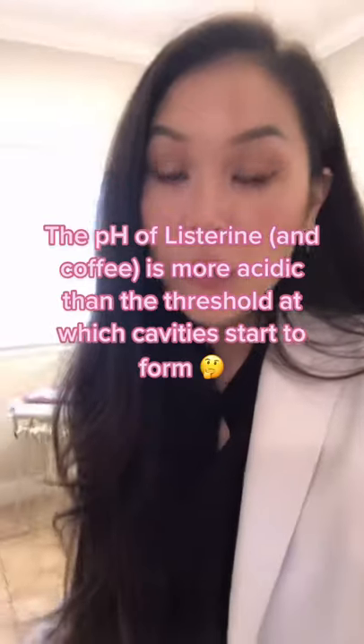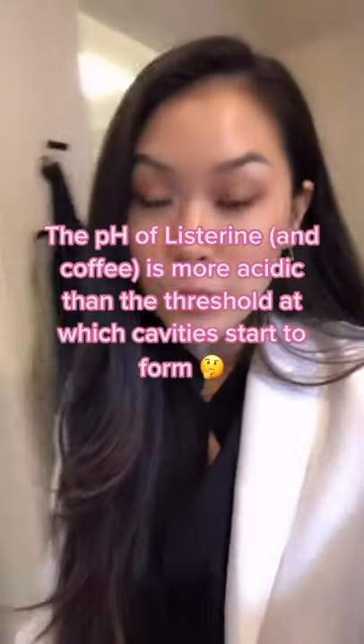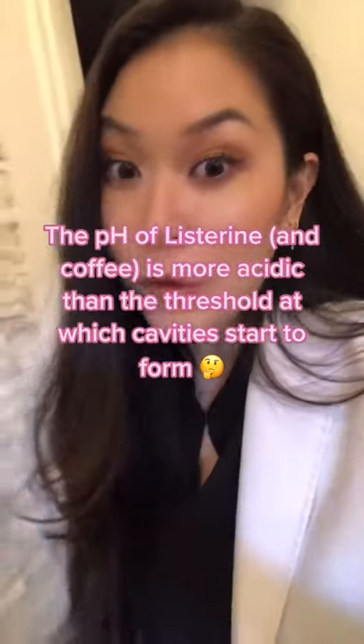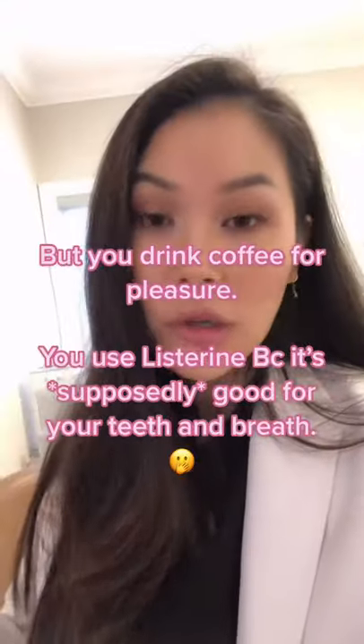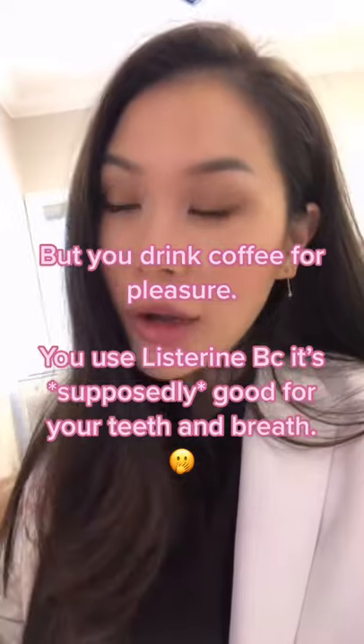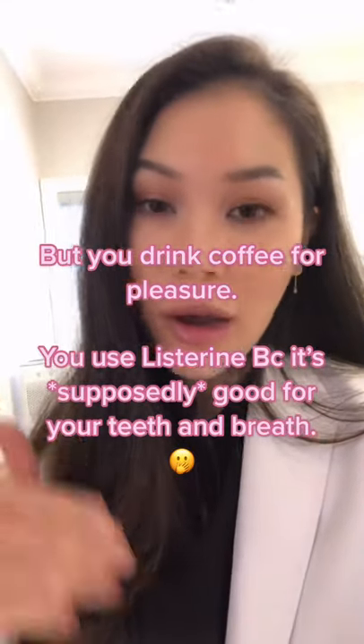So what does that mean? Well, if you watch my other videos you know that enamel starts to demineralize around a pH of 5.5, and 4 is more acidic than that. It's not the worst thing in the world — like coffee is a 4 — but if you're using a dental product, wouldn't you expect it to have a higher